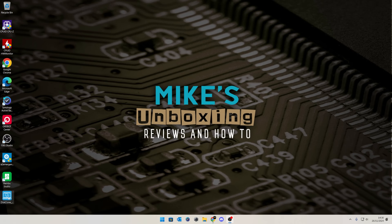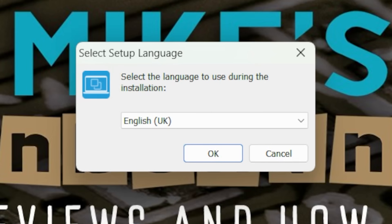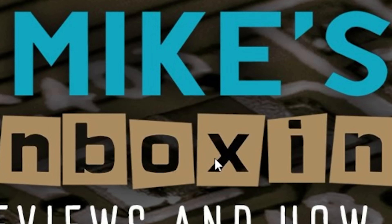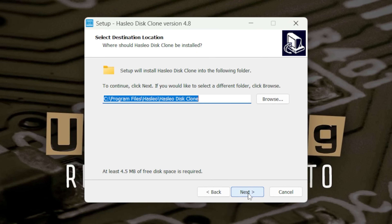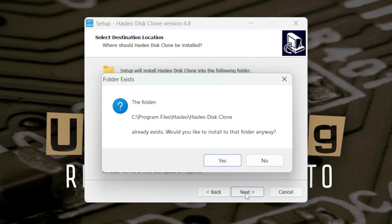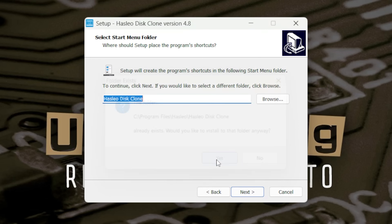So we've downloaded the software to our Windows desktop — double click on that to get it started. You'll see the user account control, though you won't on this particular setup because I'm doing the OBS recording on this PC, which is probably not a good idea while we're doing the file transfers. So English is our language, accept the license agreement, and choose where you want it to install. It already exists because I downloaded it a little bit earlier.